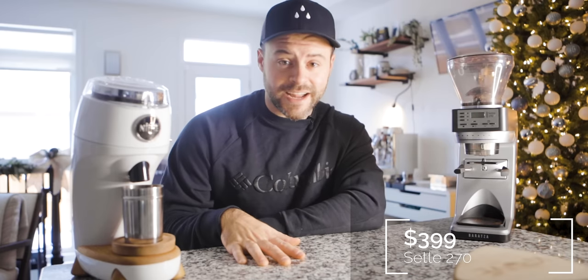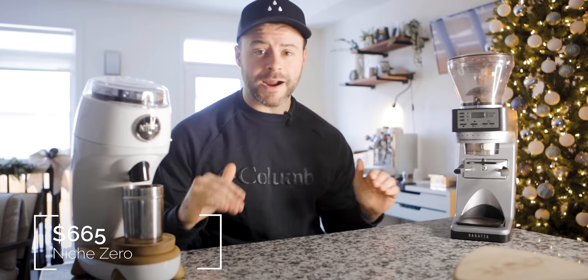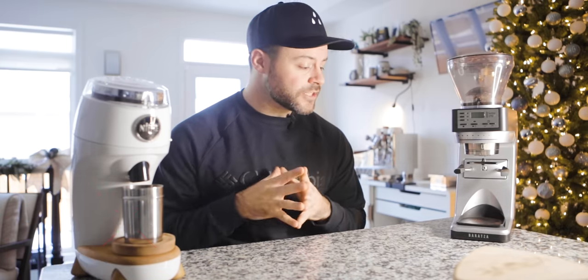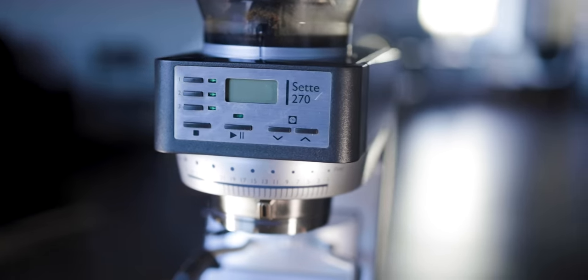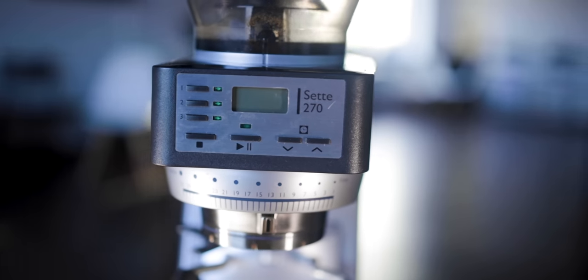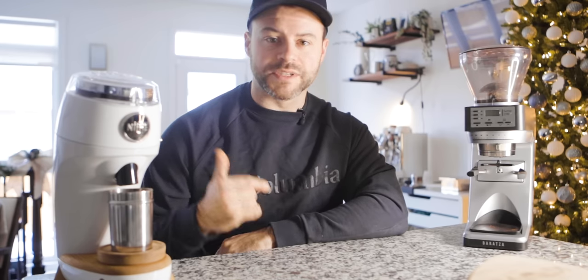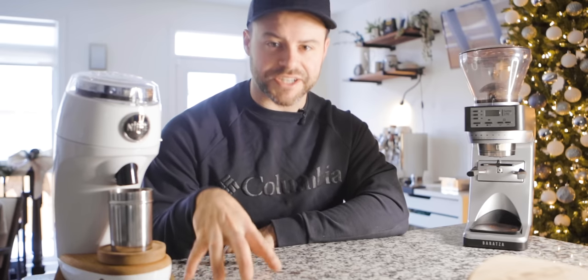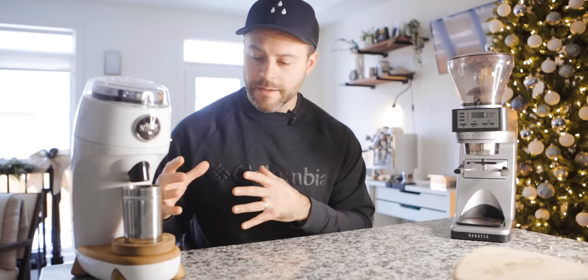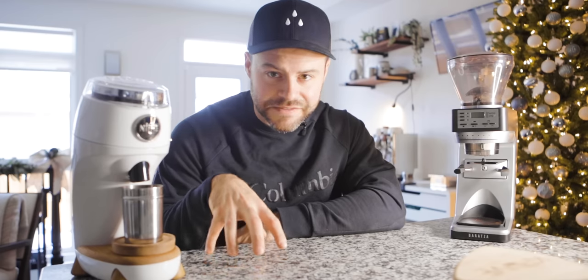The Sette comes in at about $399 and the Niche Zero at around $700. These two are not comparable in price but their features for espresso are very comparable. I want to talk about why you would consider spending extra on the Niche, what these two are really different at, and what they really shine at. $399 is still a lot of money for a coffee grinder, but for espresso it's probably the cheapest option to get into good quality espresso at home. So why spend the extra money? Why upgrade to the Niche Zero? Should you just get the Baratza Sette? We're going to dive into all of that.